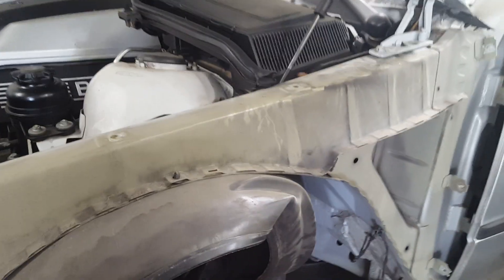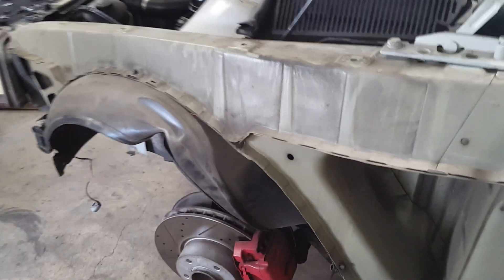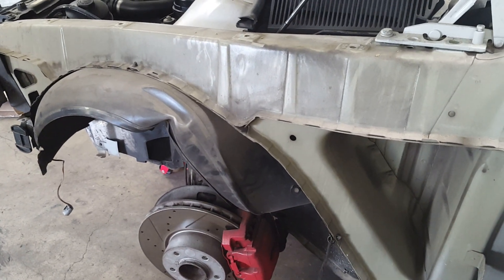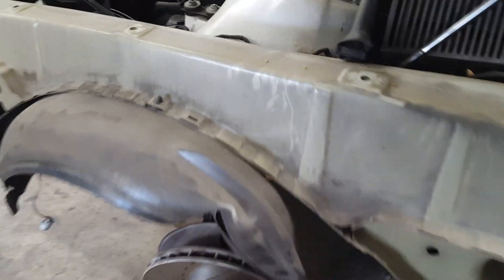Alright guys, that's how you remove a fender. If you have any questions or comments, let us know. If you need any more pre-owned quality BMW parts, check out our website — link posted below. Thanks for watching, have an awesome day.